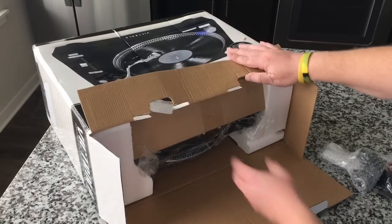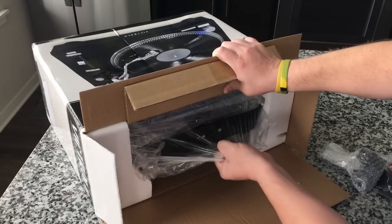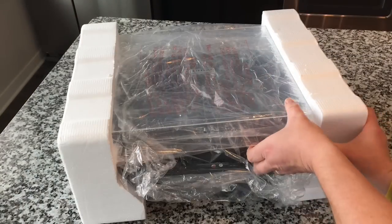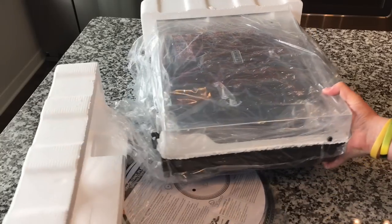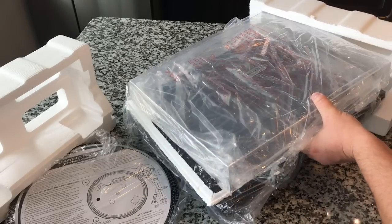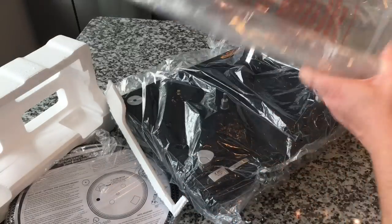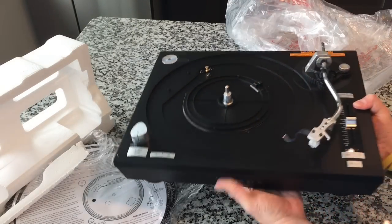Accessories, and the main unit itself. Let's go ahead and slide it out. Everything looks to be well packed. It's very tightly packed. There's the platter on the bottom. Here is the lid with the cover — we'll take that off separately. Here is the turntable itself. Wow, it's a little bigger than I thought. Oh, that's awesome. I love it.